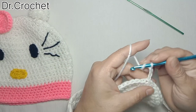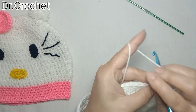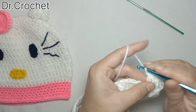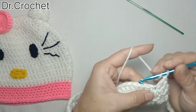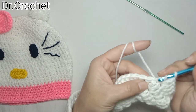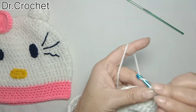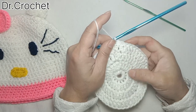In the third row I'm going to make one double crochet in the same stitch, and then two double crochets in the next two stitches. Again two double crochets in one stitch, and then two double crochets in the next two stitches. Continue working in the same pattern. Now I have completed three rows.